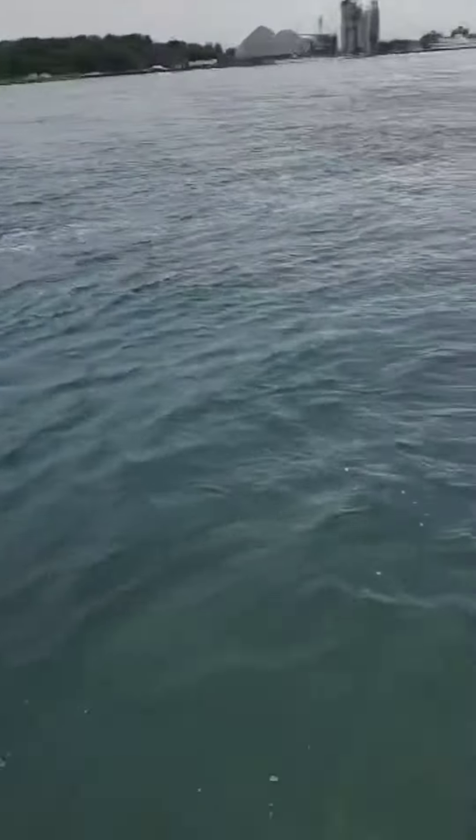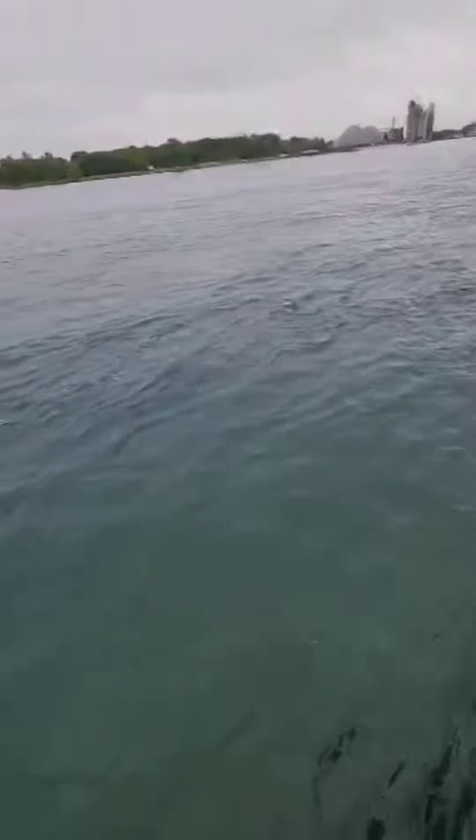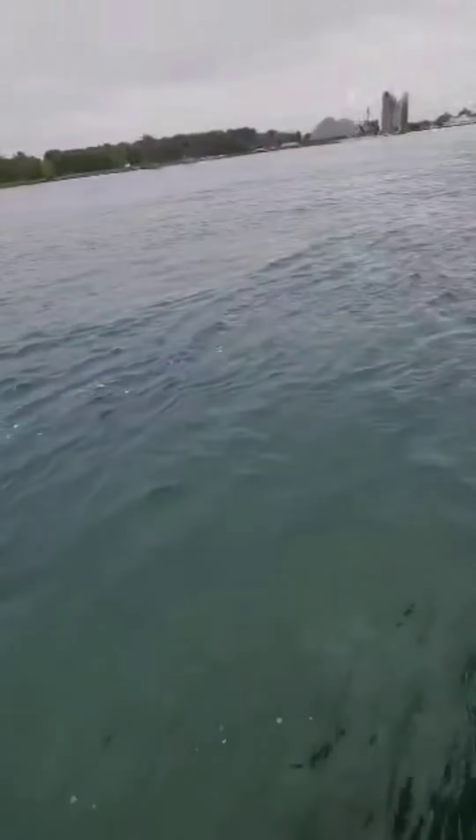I'm hooked up on something very large, feeling like a river sheephead. Definitely thinking sheephead. That's what I'm thinking.